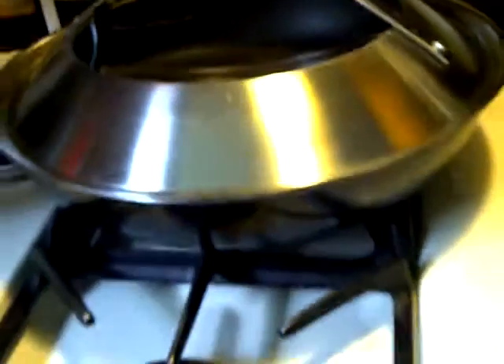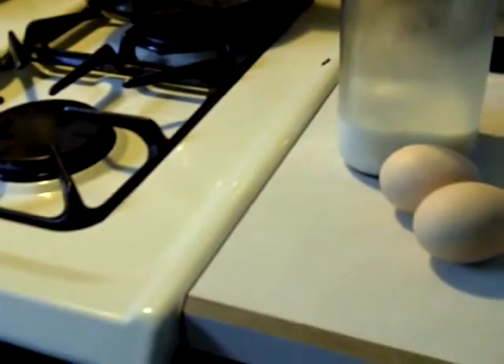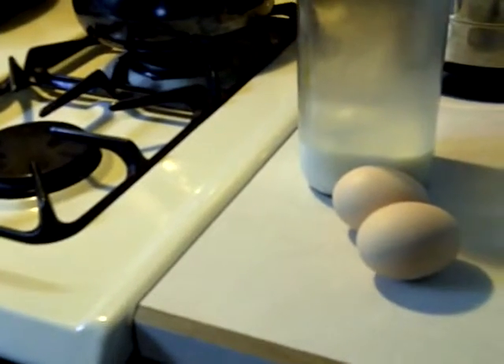And then a nice big skillet with a lid, milk and eggs. So I'm going to start with just two eggs — I'm going to need a bowl. Let me grab a bowl.